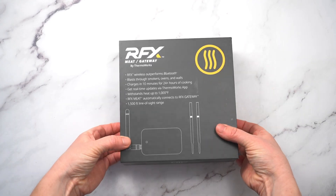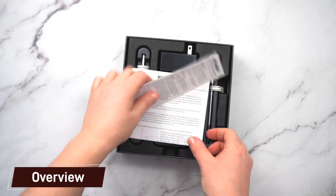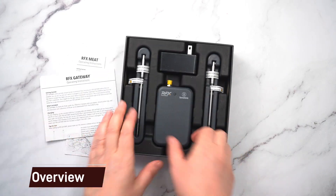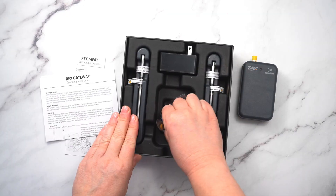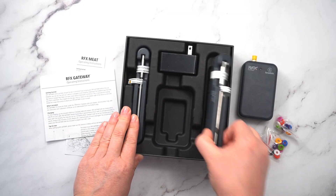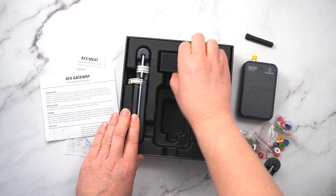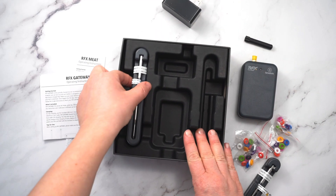Today we're checking out the RFX by Thermoworks. We have the two-probe starter kit, which came with lots of goodies in here. We have two probes, the RFX gateway, a bunch of probe rings, and the chargers, and everything to get you started.